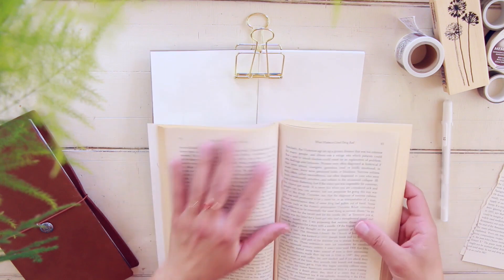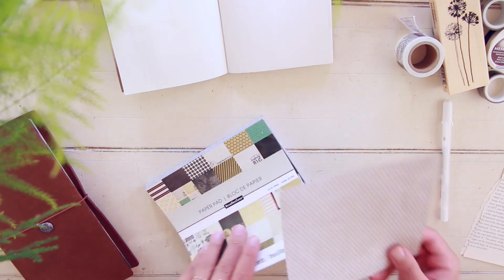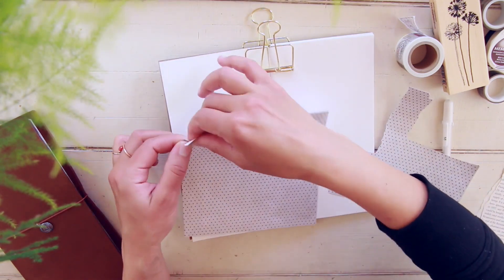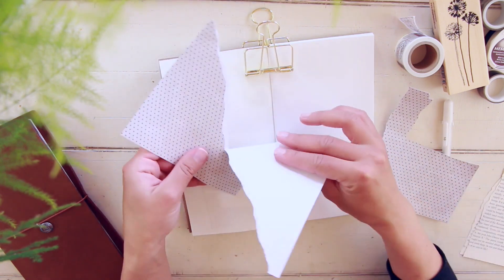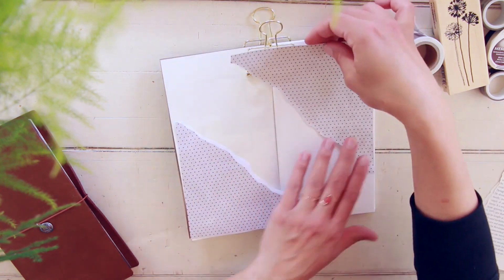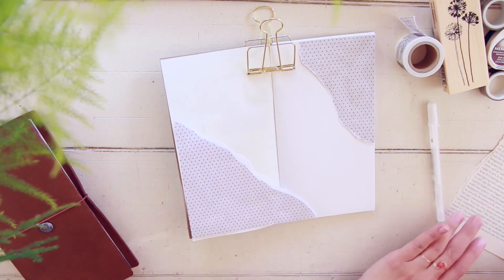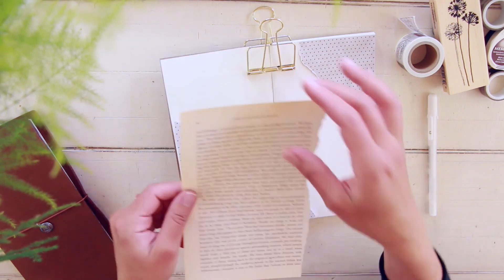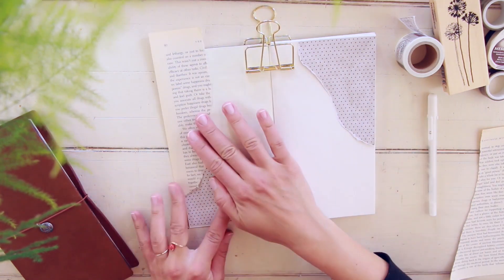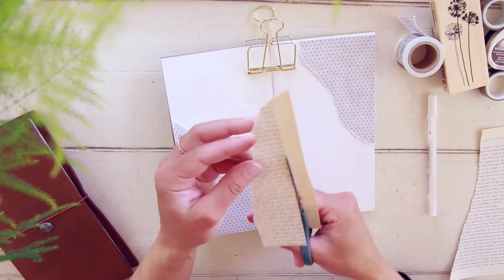I use my traveler's notebook as both my planner and my journal, so I like to dedicate the first few pages of my insert for my planner — that's where I include my monthly log, weekly log, goal page, and all of that. The remaining pages of my insert I use as my journal. If you're curious about how I set up my traveler's notebook, I do have a video that goes into more detail — I'll link it above so you can check it out later.